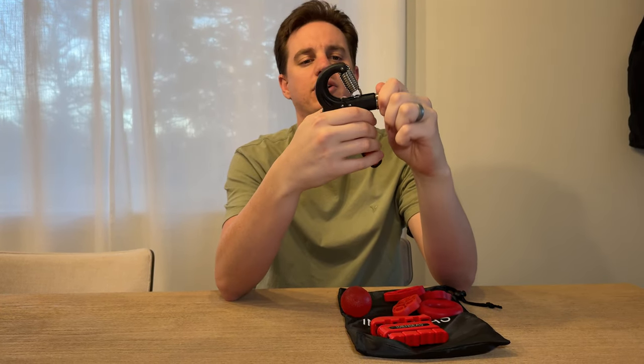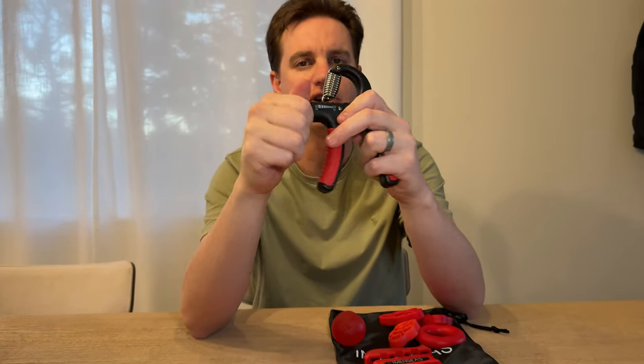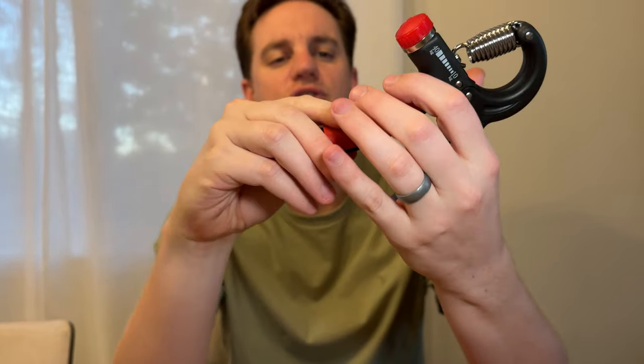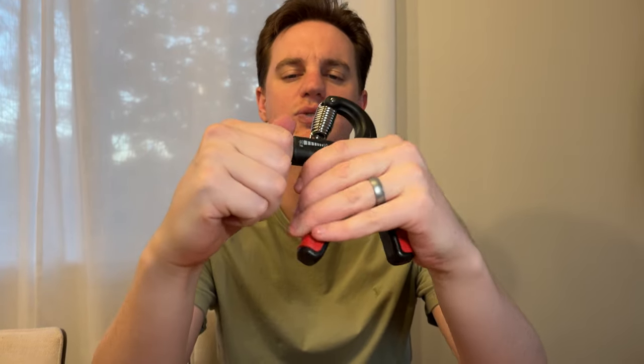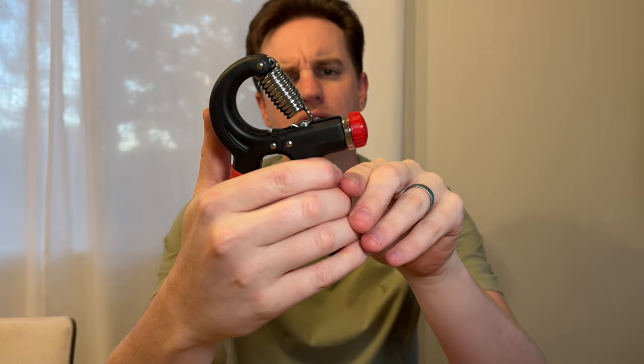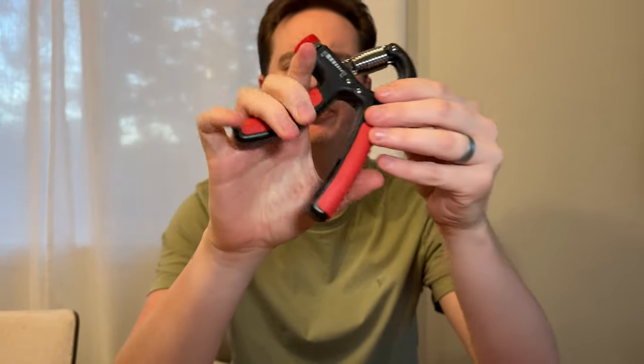This allows you to adjust the tension you want by turning this dial here on the front, so you can make it harder or softer. The nice thing is these are rubberized grips, so you just grip it like this and you can strengthen your hand. You could also go with one or two fingers if you're strong enough at this weight setting. You can adjust it in and out — it goes up to 40 kilograms and down to 10 kilograms, so quite a bit of range.